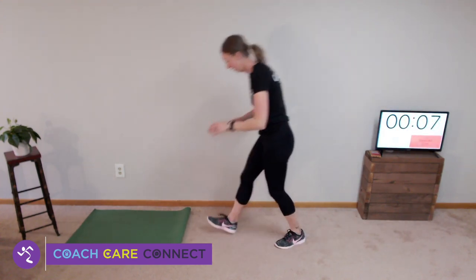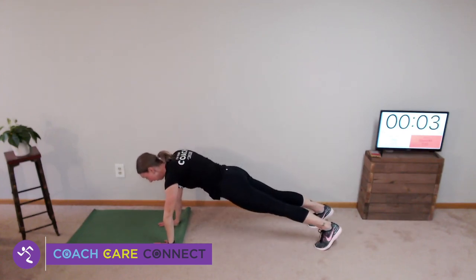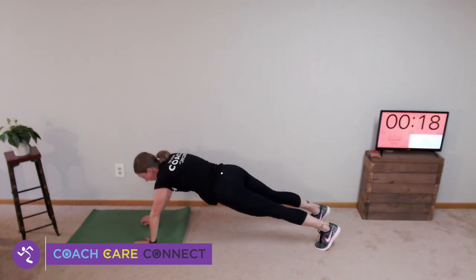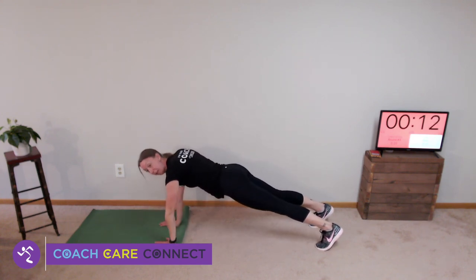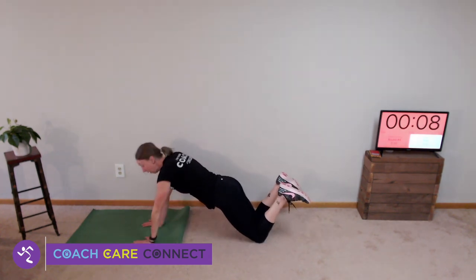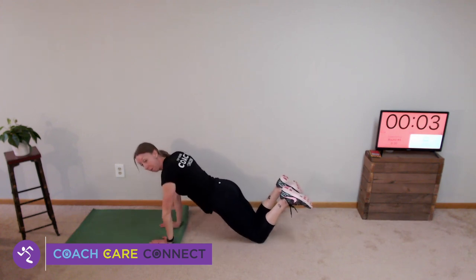Elephant walk — back down to high plank. Walk your elephant out and walk your elephant back, so your wrists are under your shoulders. You could also do this on your knees if you need — walk out and walk back.